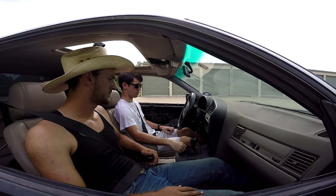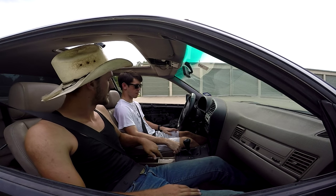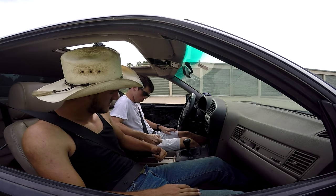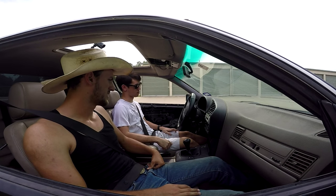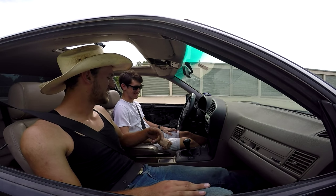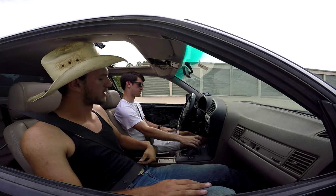Go ahead and push the clutch all the way in, put it in neutral, and drop the parking brake. Press in, pull up, then drop it all the way down. We'll work on handbrake turns later. Do that same thing again and this time when it starts grabbing you'll actually feel it start to pull the car a little bit.